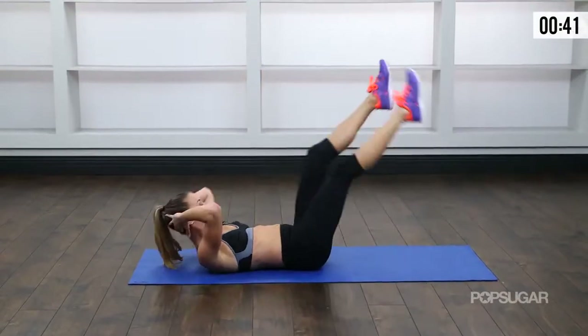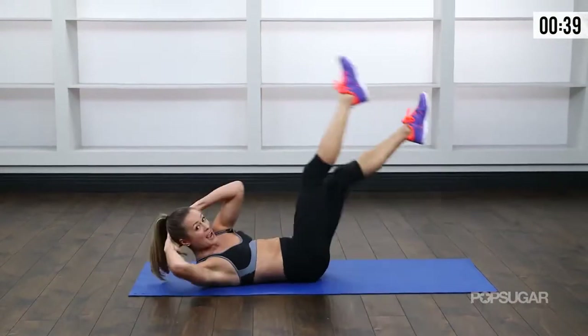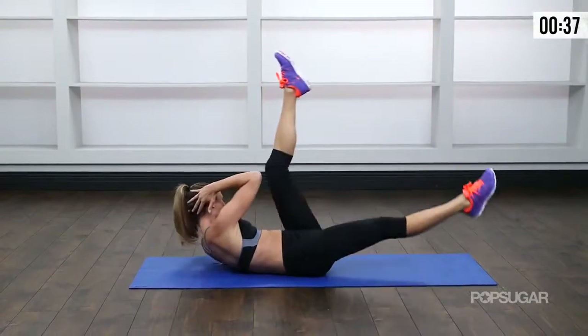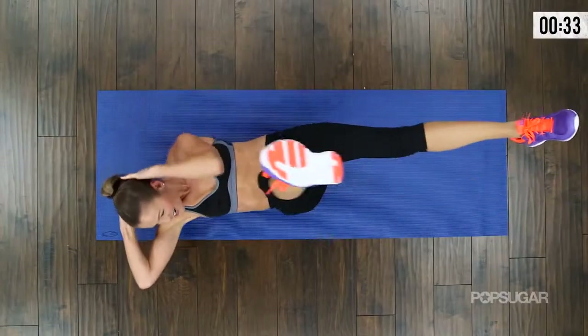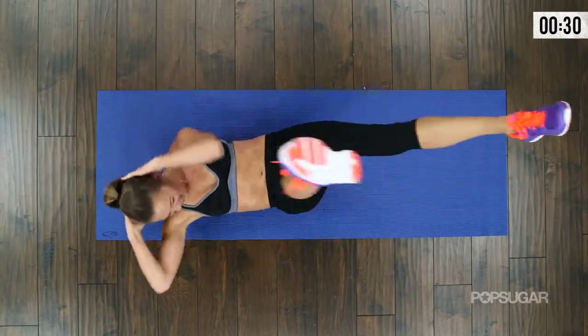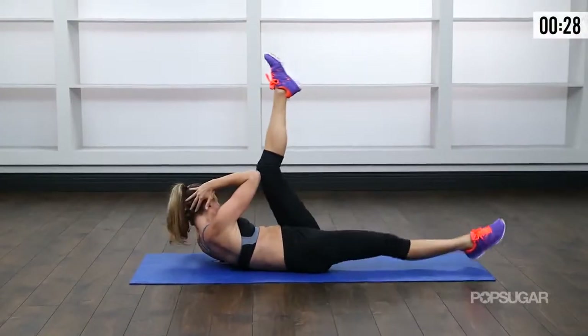Keep your low back on the ground — don't let that back arch up. Keep it pressed to the floor. Exhale. Good, you're breathing, you're moving. Last two. Good.